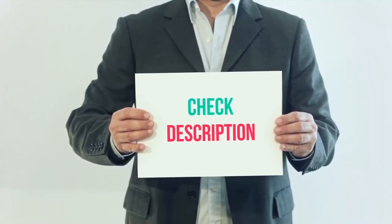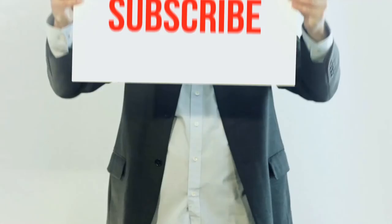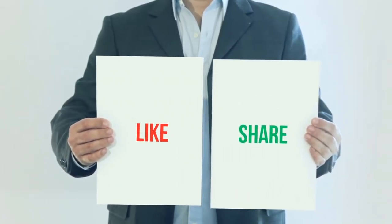I have included the product link in the description — you can check it out for more information and the latest price. Please subscribe to my channel, leave a like, and share with your friends. Until next time, hope you all have a great day.